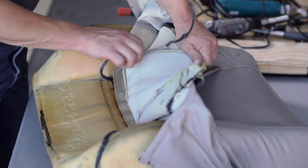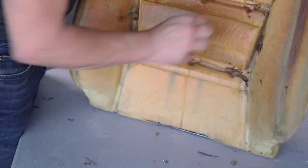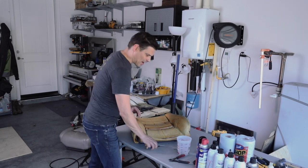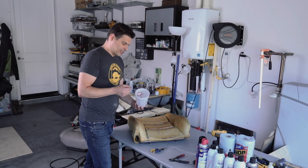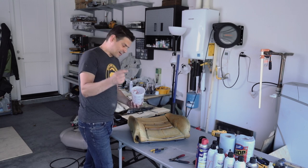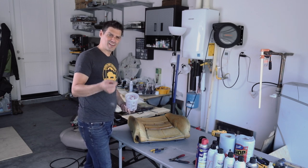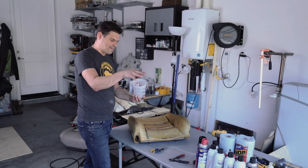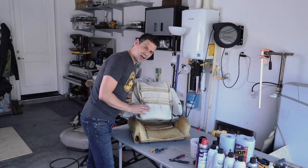When you clip your hog rings it's basically going to cut them in two. You want to make sure you get all of the hog rings — both halves — out of the foam. You don't want that coming out later; if you step on one it's going to be worse than your kids' Legos. I just have this little container and I'm collecting all my hog rings here instead of having them scattered about.